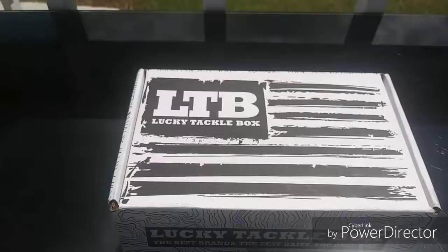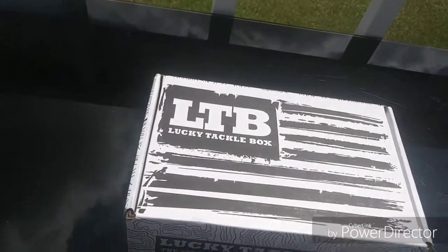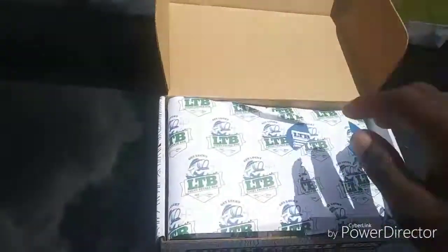What is going on guys, welcome to this new episode. Today is going to be about me unboxing my LTB — I just got it about 30 minutes ago. I did take a quick look but I didn't look at any baits, I just peeked and closed it. So let's really get inside.